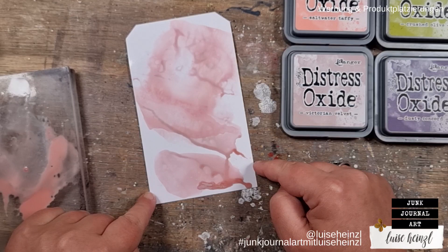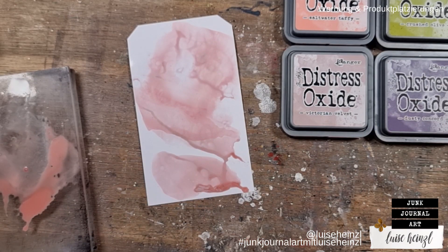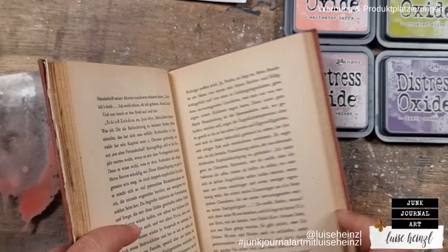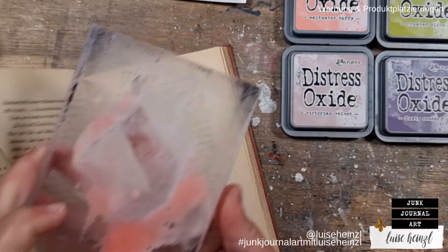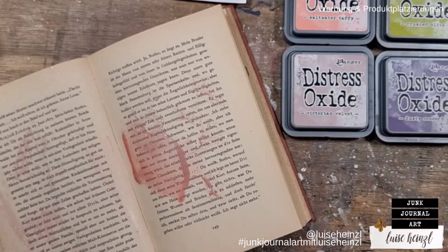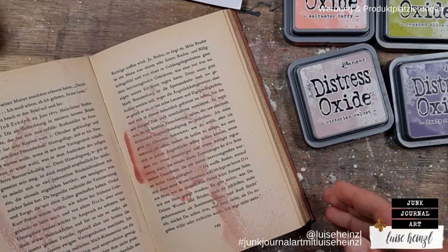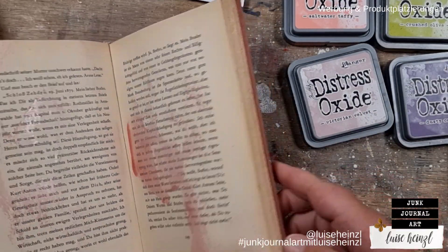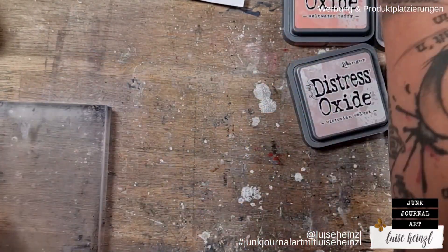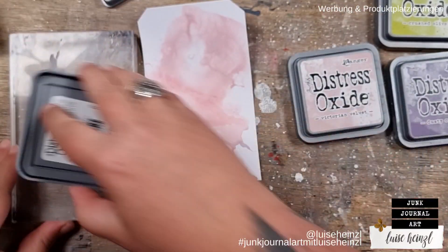Then we let that dry — you can play around as much as you want, make it as crazy as you want. When it's dry, I like to get rid of the remaining ink on the acrylic block by pressing it into an old book — that's my collage fodder book where I get rid of different paints and inks. Later the whole book will be colored and used as collage material. Please make sure your acrylic block is really dry before going on with the next color.